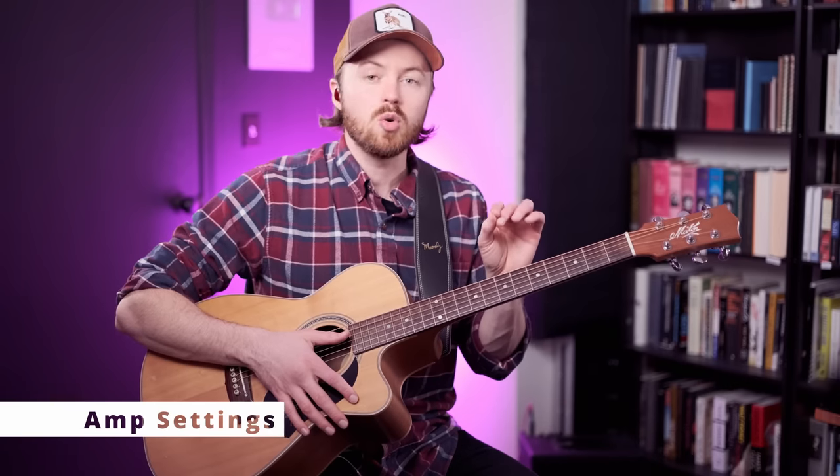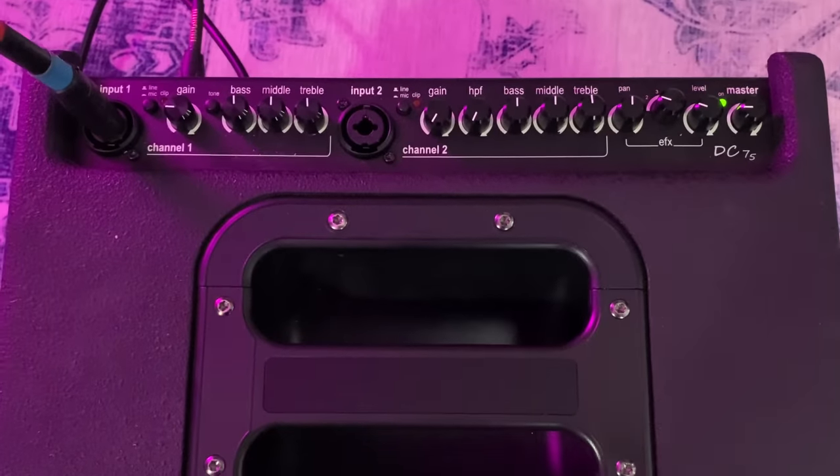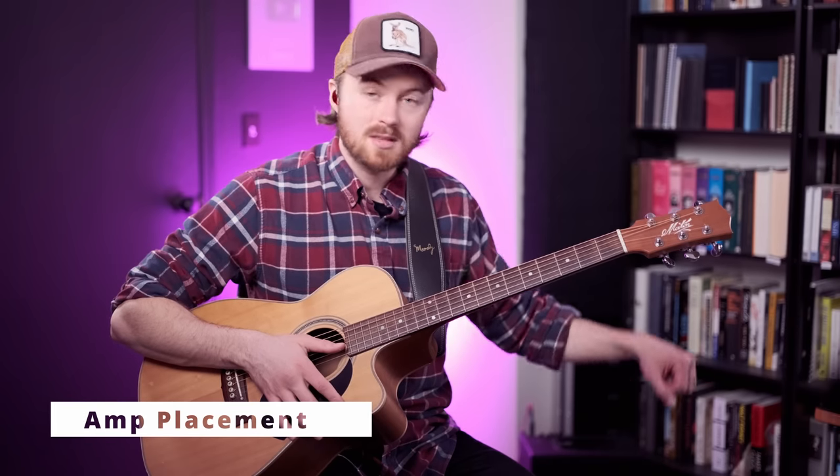I set the EQ on the amp to be flat. Occasionally I'll roll back the bass knob just a fraction if there's a little bit of low end build up on stage, but generally flat is my starting place. For the channel gain I set it to one quarter, and for the master gain I also set that to one quarter. For the reverb I'll set it at a quarter, sometimes up to a third. Occasionally for a song really drenched in reverb I'll turn it up to about 50%. I usually place the amp to the left of me on stage pointing backwards so it fills the stage with sound — Tommy Emanuel does the same thing.